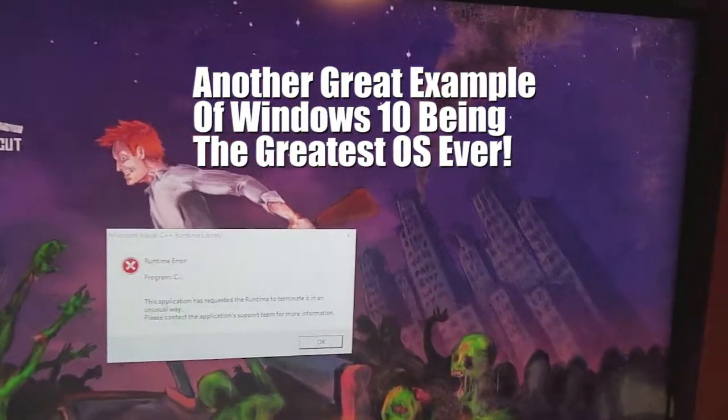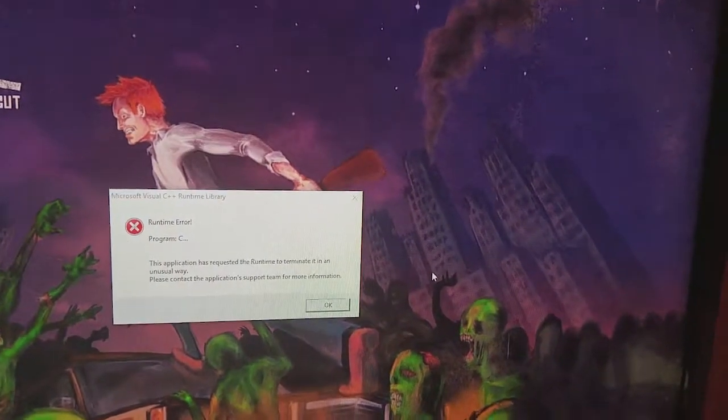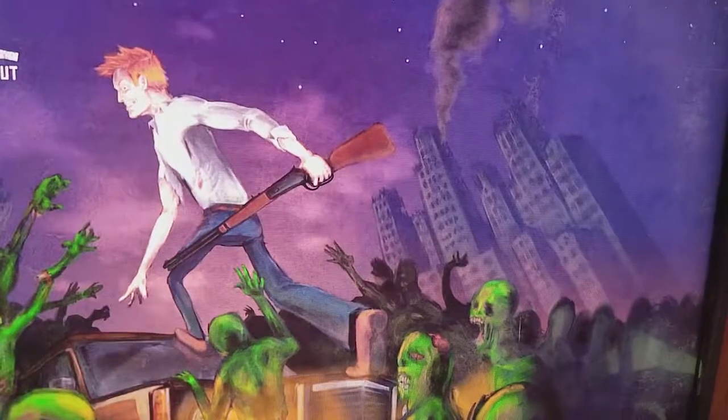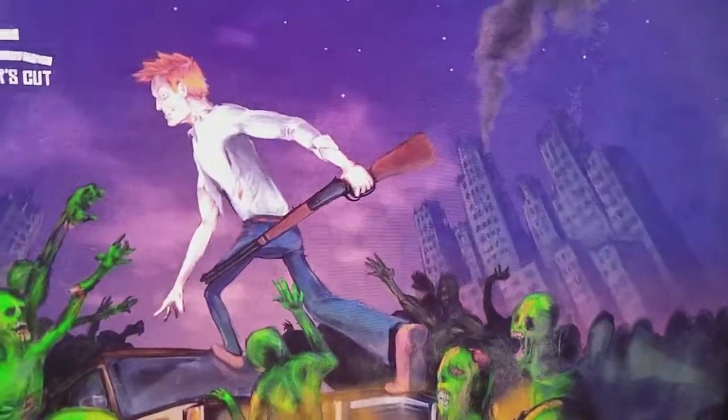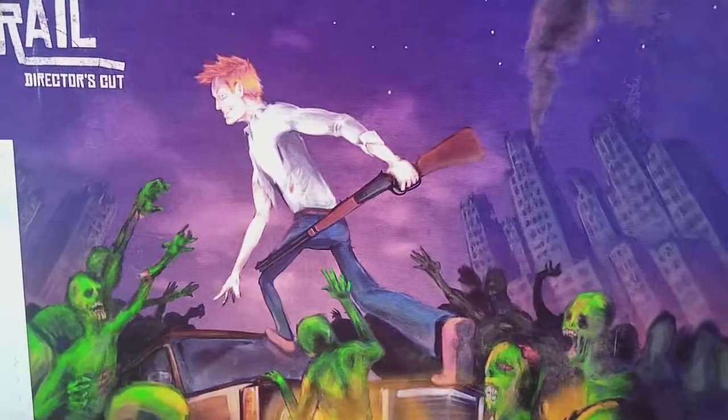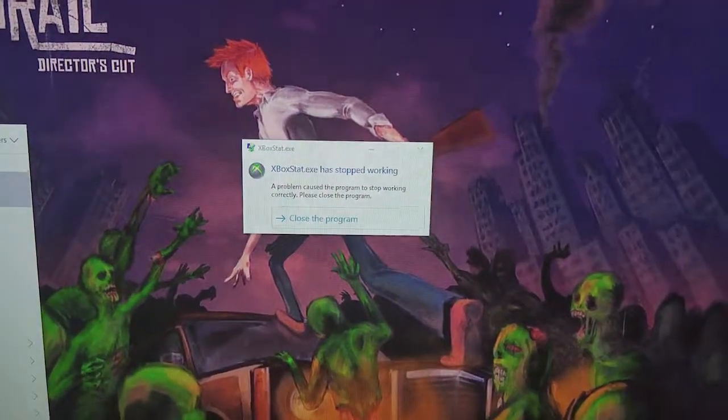Got some kind of runtime error but I'm gonna try it anyways with Shovel Knight. Microsoft doesn't like that it's not an Xbox controller apparently. Yep, there it was — Xbox stat.